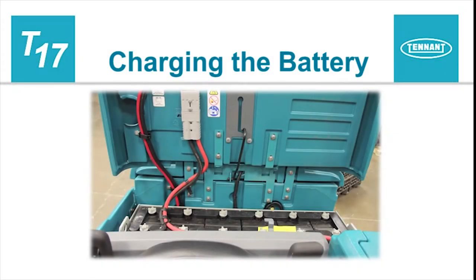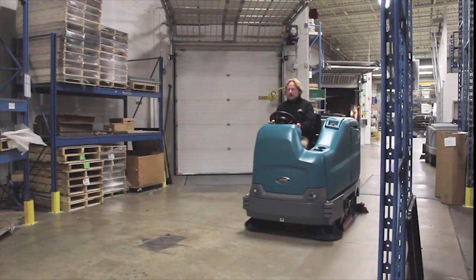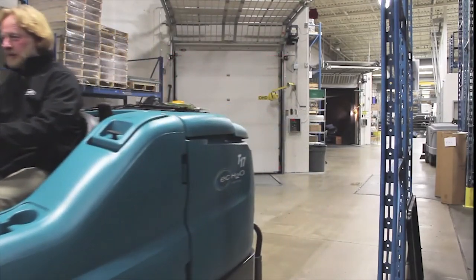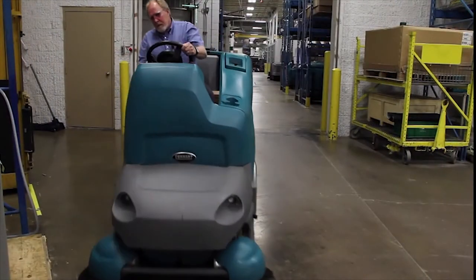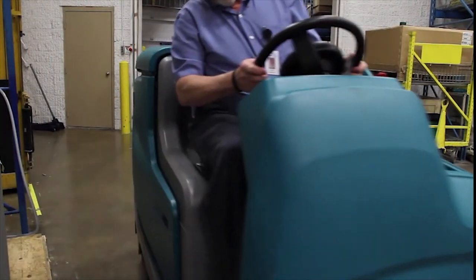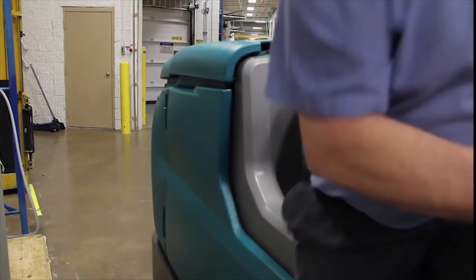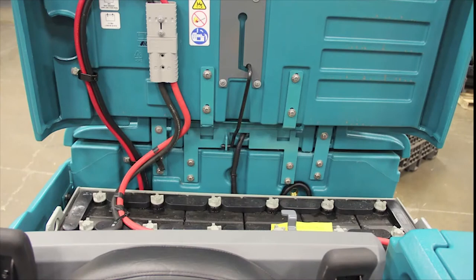Charging the battery. To prolong the life of the battery, recharge it only if the machine was used for a total of 30 minutes or more. Do not leave the battery discharged for lengthy periods. To charge the battery, first transport the machine to a well-ventilated area. Park the machine on a flat, dry surface. Turn the key off. If you are charging a wet battery — a lead-acid battery — the fluid level should be checked before charging the battery.